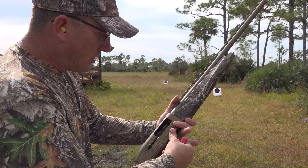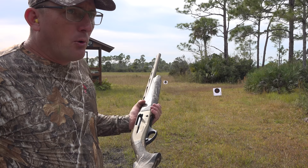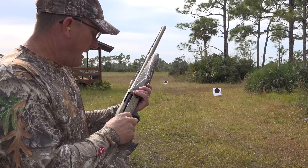It is so important to pattern your gun. You want to know where you're shooting. It's like most people sight in their rifle, but they spend very little time patterning their shotgun.